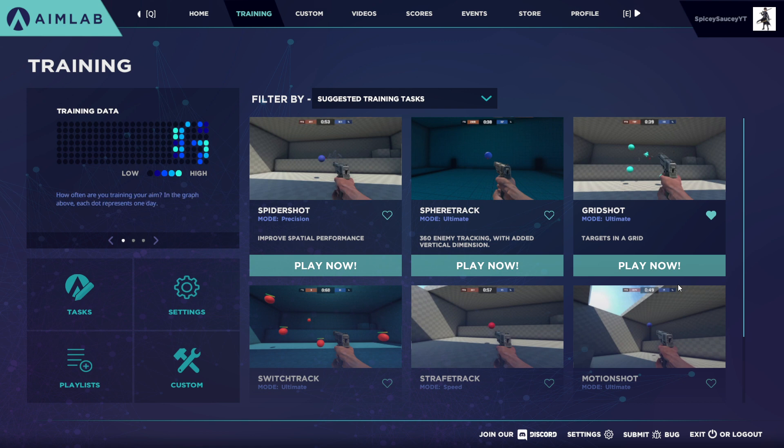Doing grid shot before also warms you up for the playlist and for the rest of your games. I recommend doing this routine — this 20 to 25 minute routine — every time you're going to play a game, especially competitive. If you're planning to go play a long competitive session, it is imperative that you do this and get your aim all warmed up and try to improve it as best you can before you play your competitive games and potentially lose or win points.